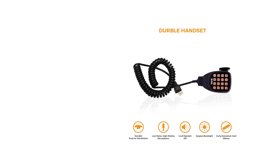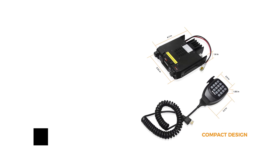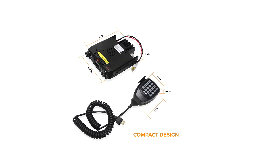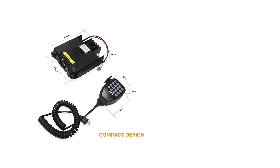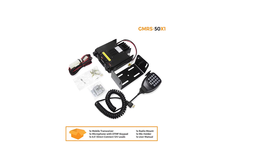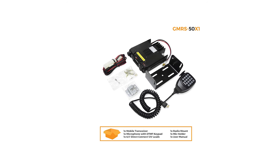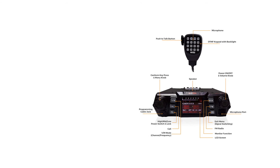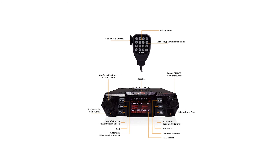The BTEC Mobile GMRS 50X1 has a max output power of 50 watts — that's the maximum the FCC will allow a GMRS radio to go. You don't want to run it on max power all the time, so the radio includes options to transmit at low, medium, and high power. The radio works with all GMRS channels.